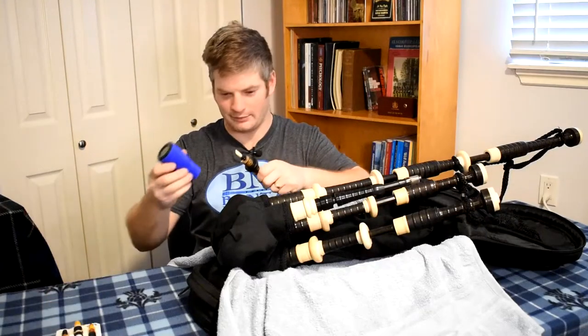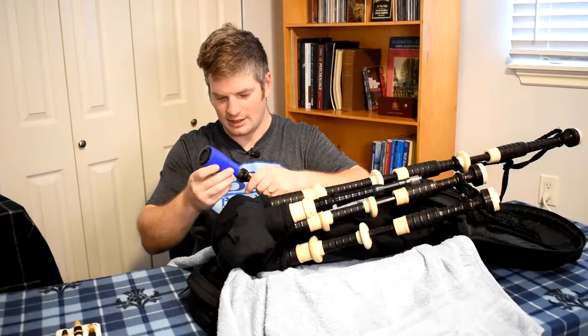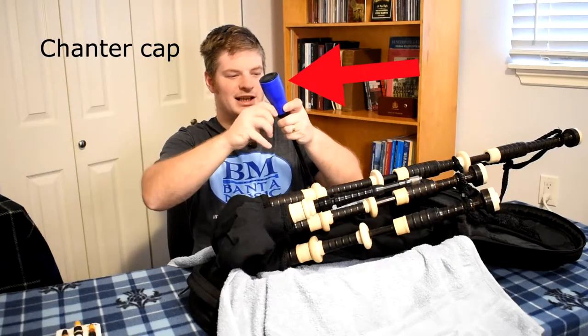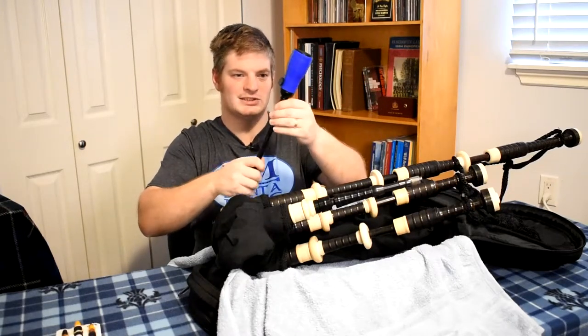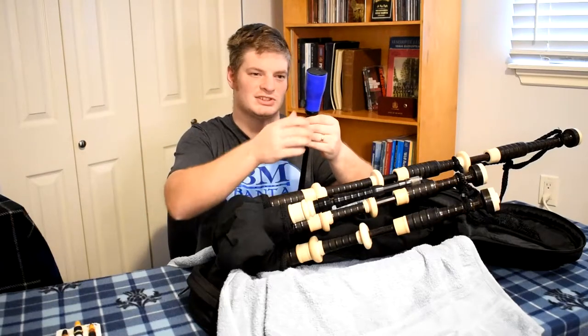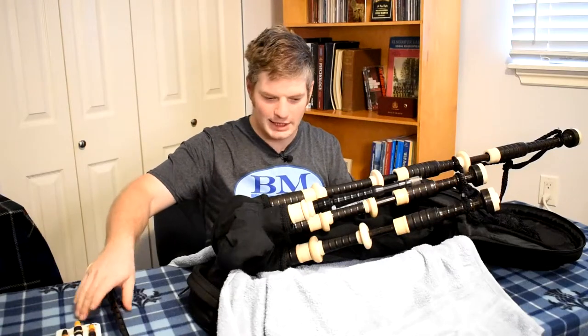This is a relatively new reed and it's got a good sound to it — very good on the top hand. I'll just tighten that up and put it to the side. I give it a small pull on the bottom just to see that it is secure, and that'll go to the side.